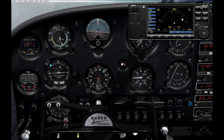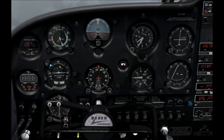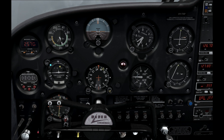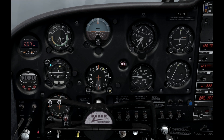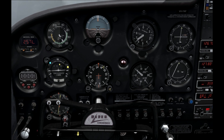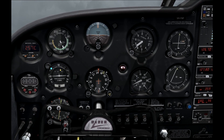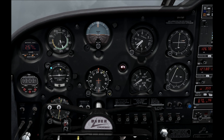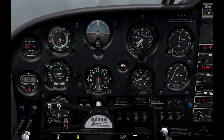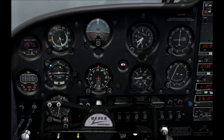Occasionally the autopilot might give you a warning saying that you need to adjust the trim. There's a trim down light, which means you need to apply trim down, and a trim up light meaning you need to apply trim up. You shouldn't really get this too often — if you set yourself up properly before engaging the autopilot with your trim, you're very rarely going to get those warnings. But if you do, that's how you deal with them.